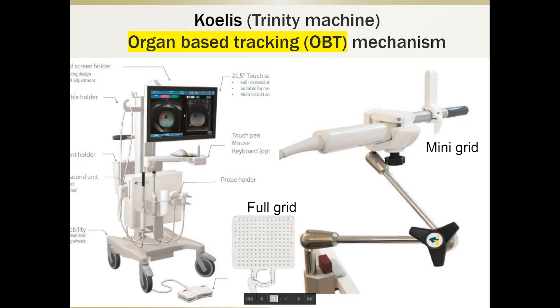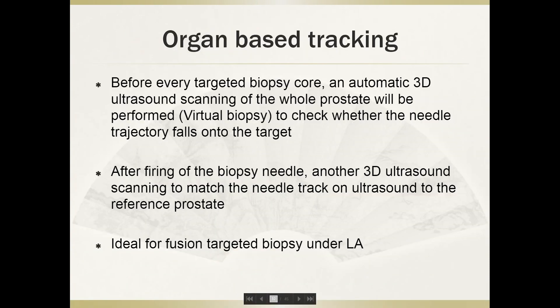I use the Coalus Trinity machine for fusion-targeted biopsy under local anesthesia. It uses an organ-based tracking mechanism, and I use the midi-grid as my biopsy guide. Organ-based tracking means that before every targeted biopsy core, an automatic 3D ultrasound scan of the whole prostate is performed to verify that the needle trajectory falls onto the target before firing. After firing, another scan matches the needle track to the reference prostate, giving the operator good quality control to confirm where the biopsy needle reached. It is ideal for fusion-targeted biopsy under local anesthesia.